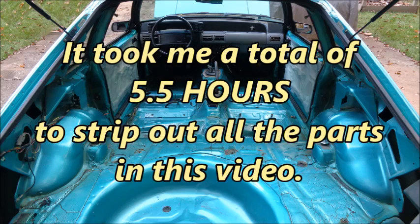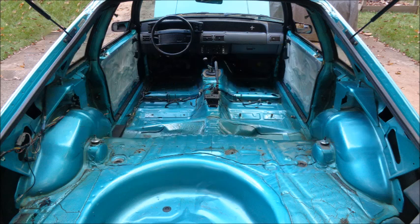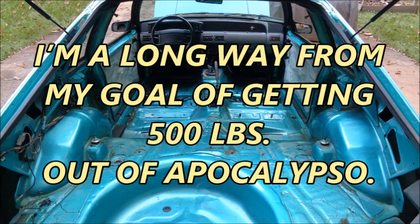It took me a total of five and a half hours to strip out all the parts in this video. There's a lot of weight hiding in the interior of a Fox Body Mustang. This is a great first step in my weight loss strategy, but I'm a long way from my goal of getting 500 pounds out of Apokalypso. The next video in this series will cover more weight reduction mods.